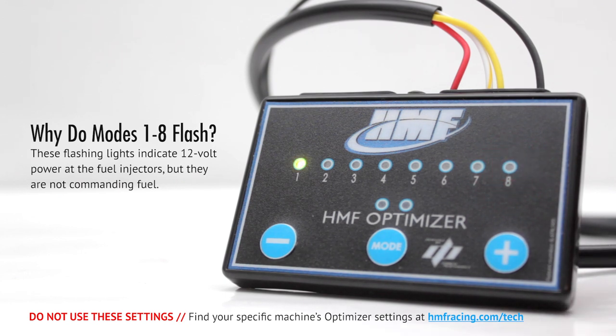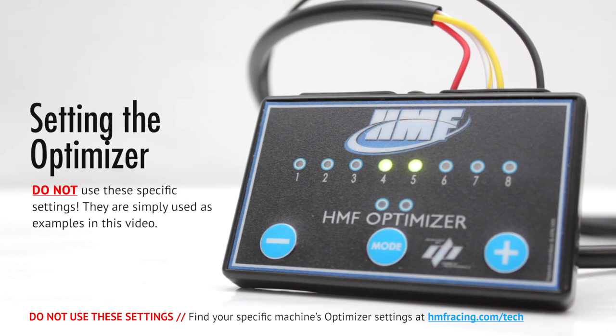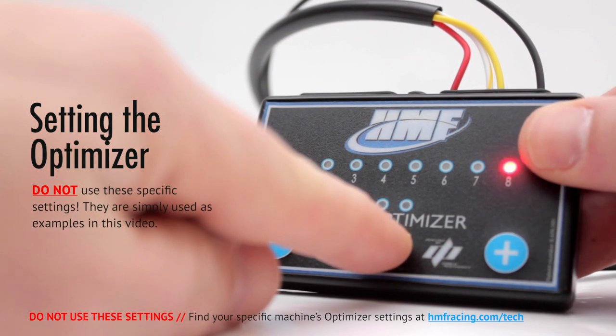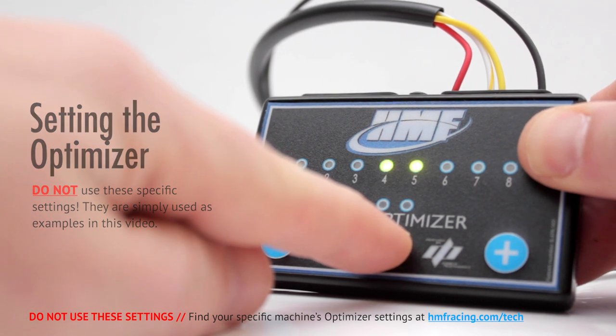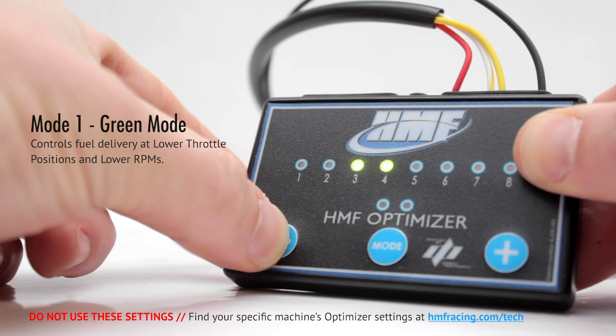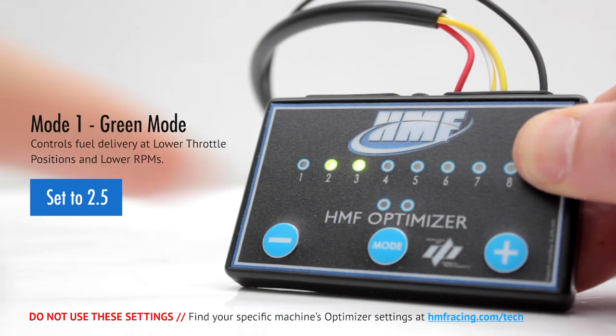Once the settings are changed, they will be saved to the controller immediately. The fuel settings used in this video are just examples. Specific model settings are available at hmfracing.com/tech. Mode 1, green mode, controls fuel delivery at lower throttle positions and lower RPM. In this example, we will set the green mode to 2.5.